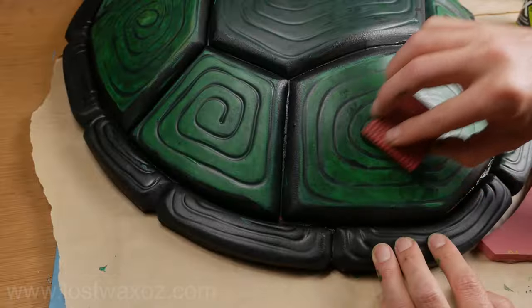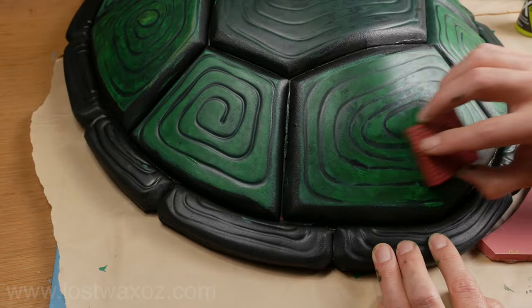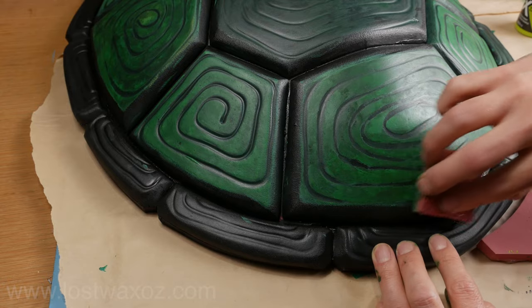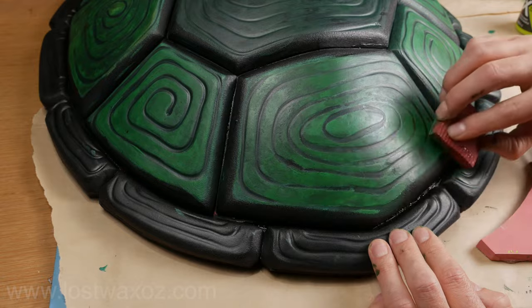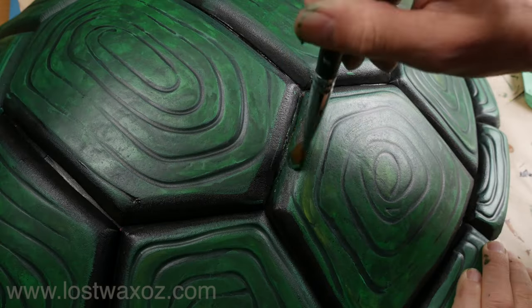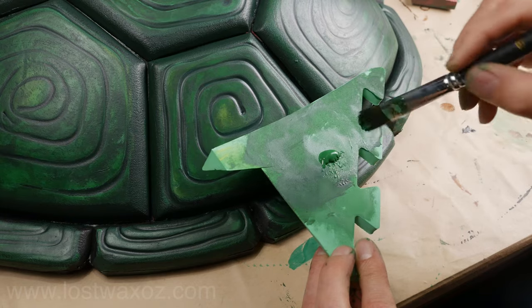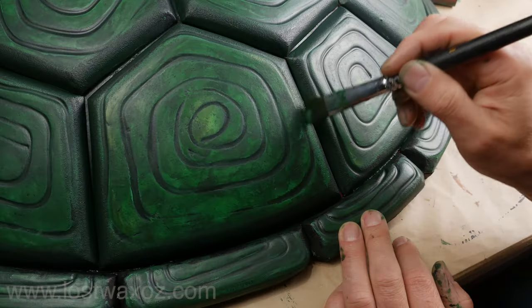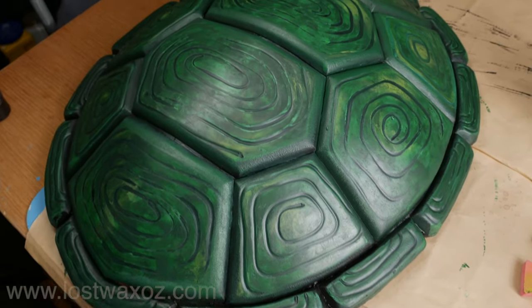This process actually works best if you're doing it on multiple plates at once, so while you're working on one plate the others are drying and they're ready when you need them. The only thing left to do is get in those cracks and blend that front surface down into the darkness of the cracks. When you're done you should have a very cool turtle shell.